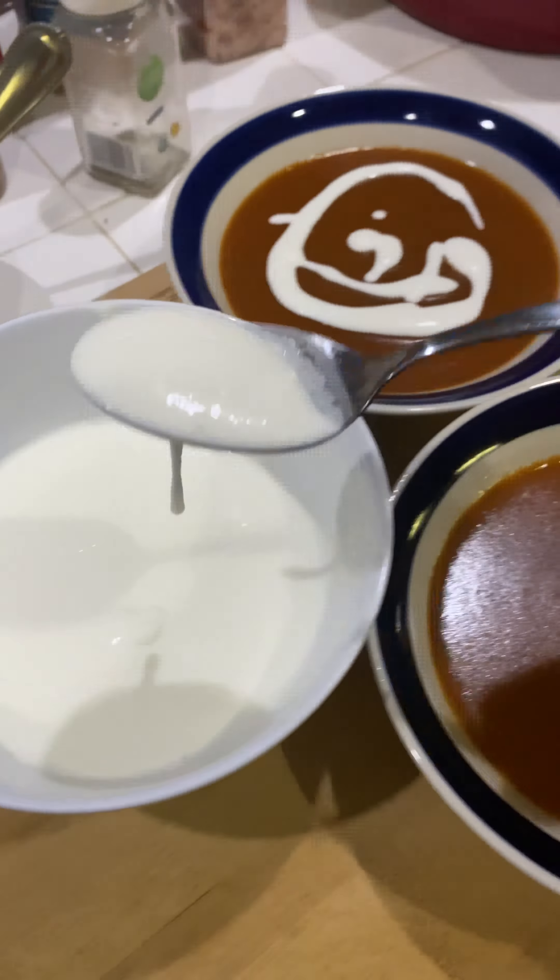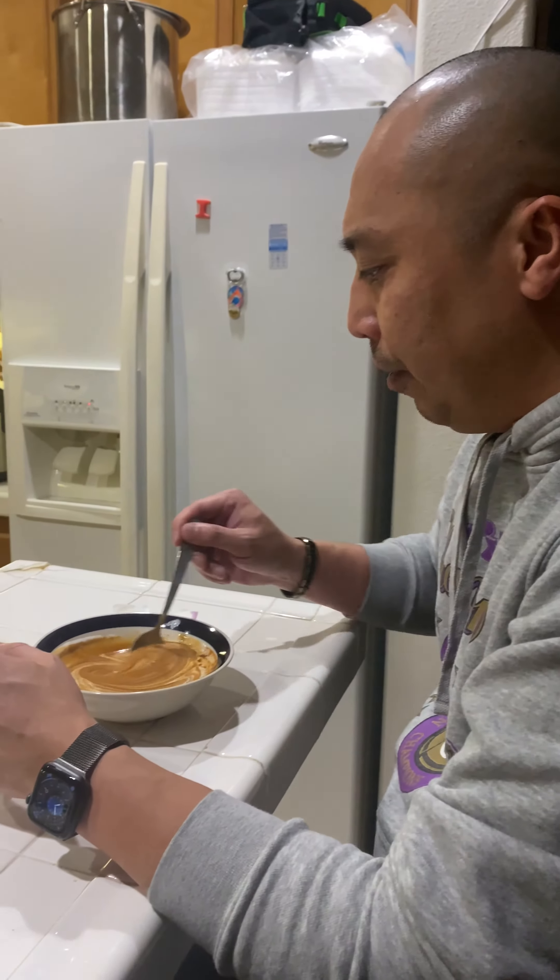First time making lobster bisque. Not bad, right? That's great, man. You can taste the lobster in it. Yeah, for sure. It's good.